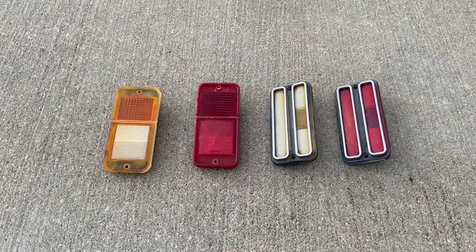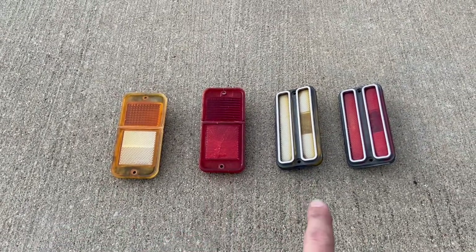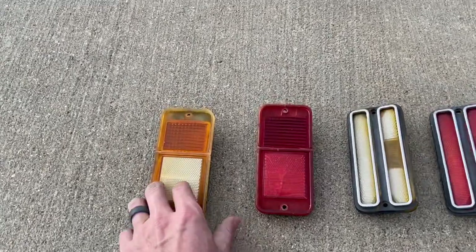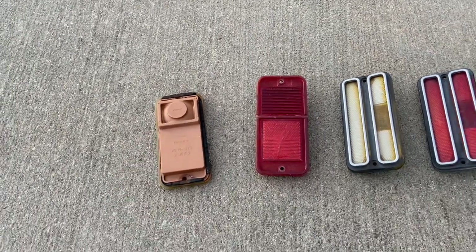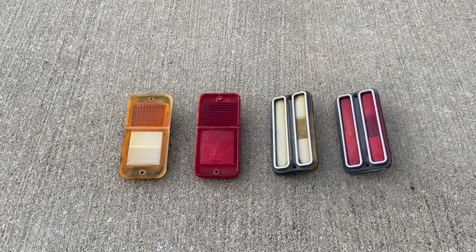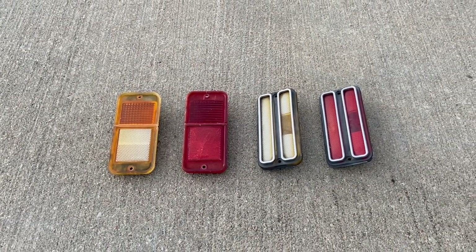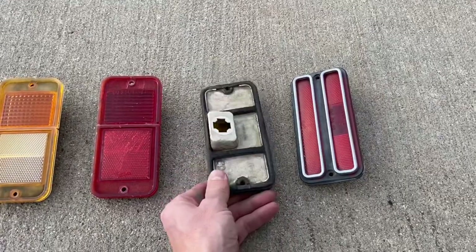So here would be your side marker options on a 68 to 72 GM truck. The ambers would have been on the front fenders, and the reds would have been on the rear quarters of the bed. Now, there would have been a total of six options, but I only have four here. The only difference between these two and the ones that would look identical is these first two are just reflectors — if they were lamps, they would have had a cutout here for the bulb. These first two would have been for a 1968 or some 1969s that only required reflectors. You also could have had these if they were the lamp version in some 1969s through 72s, more in the baseline. Now, these deluxe versions came out in 1969 through 72, and they would have all been lamps.